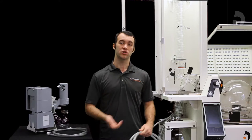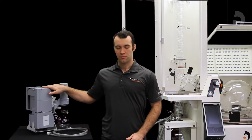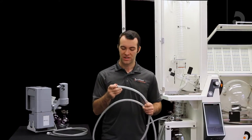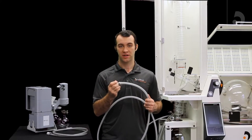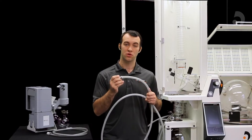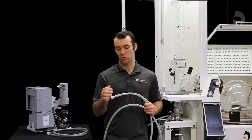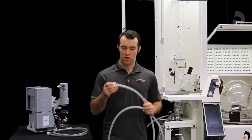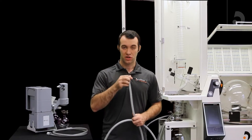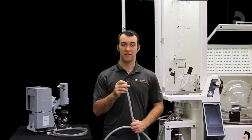Now we're going to attach our coolant tubing to our condenser, our mini condenser, and our vacuum. A few notes: when you're attaching your tubing to your barbed connectors it can be a little difficult, and some recommendations I have is to either use a heat gun or dip the tubing in alcohol first — that'll help you slide it onto the barbed connector. Secondly, it's very important that you use a ring clamp in order to secure the barbed connector to the tubing, because this will help prevent leakage.